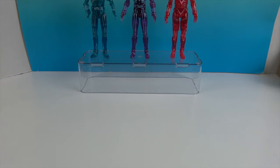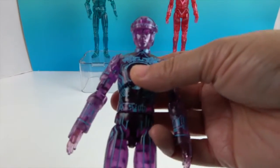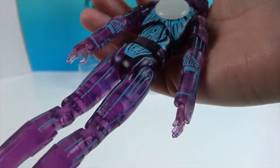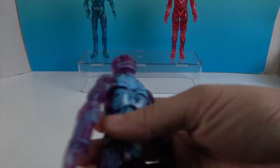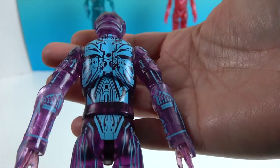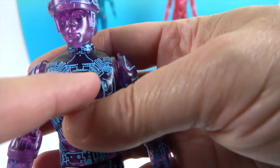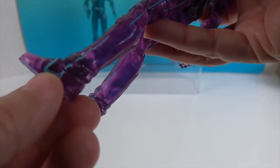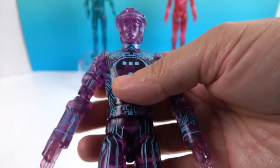Next up is Tron — there he is, the man himself. He's got a purple-looking translucent body with blue accents on his detailing and circuits on his back. He has a different symbol up here on his chest, and some circuitry. Here's his facial sculpt and helmet, which has really cool details on it as well. He has a little more blue down on his boots, whereas Sark felt more solid.